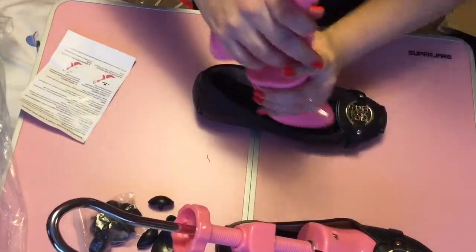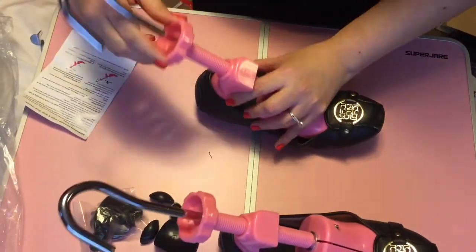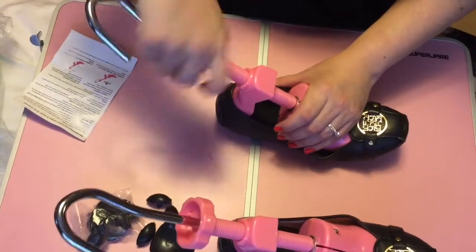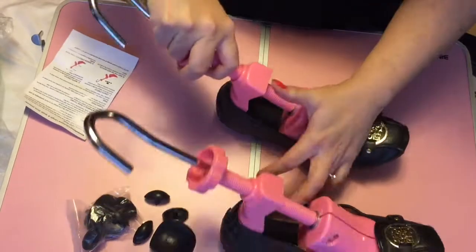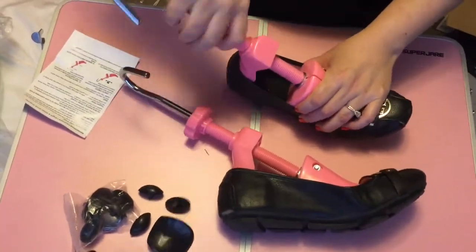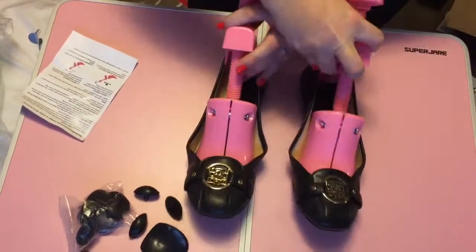What I liked about them is that besides stretching the shoe the long way, it also stretches the shoe width-wise. So if your foot is really wide and they only sell your favorite shoes in a narrow size, then this does do the trick.